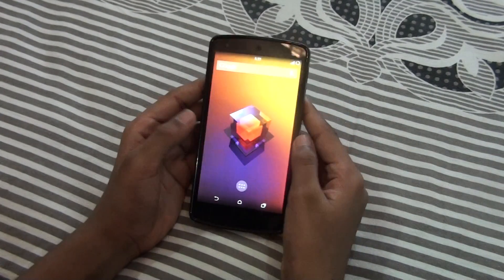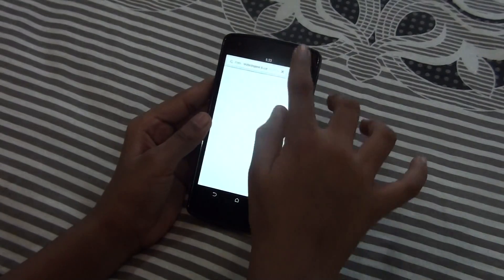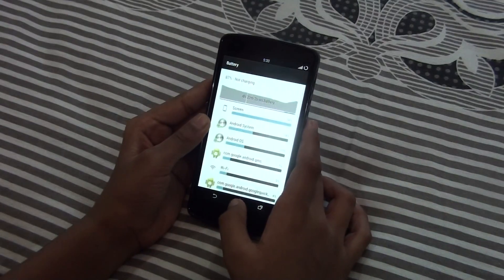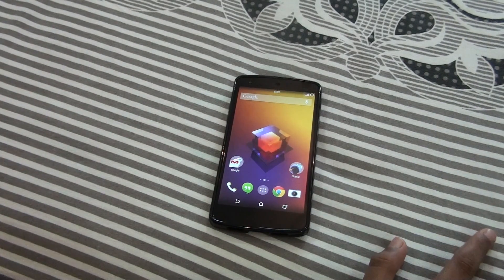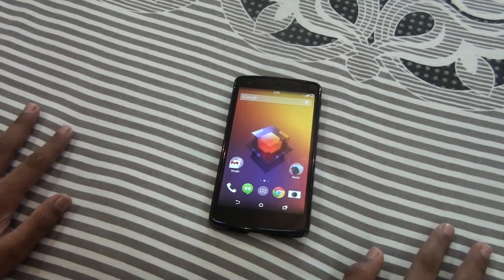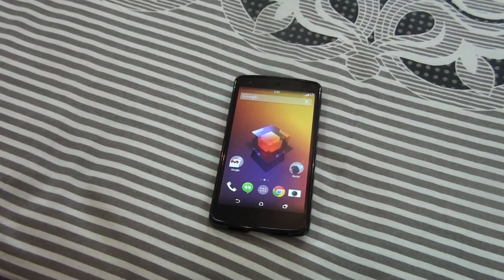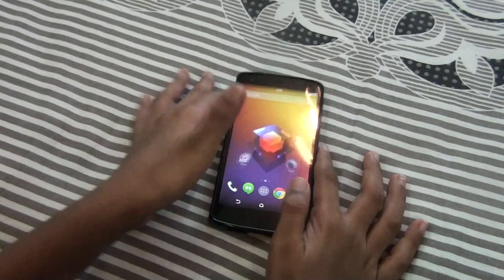What you need to do is go to your browser and search for TWRP recovery for your Android device. I'm showing you manually, but if you want to get it directly, the link is in the description, check it out.